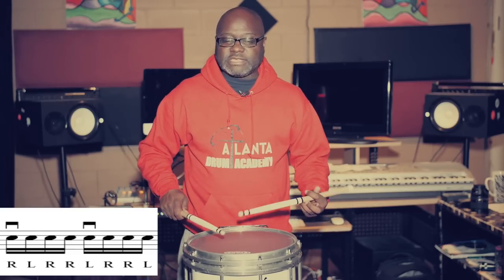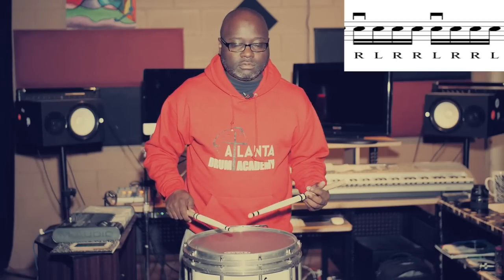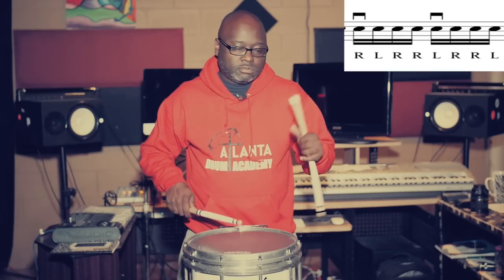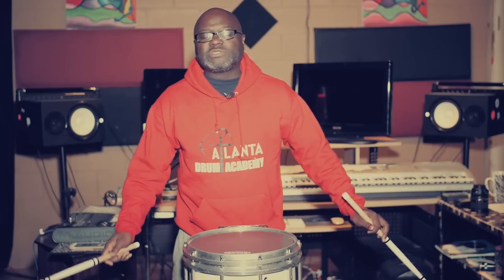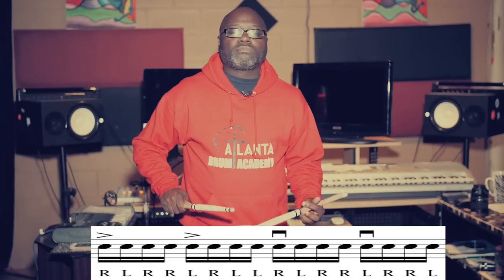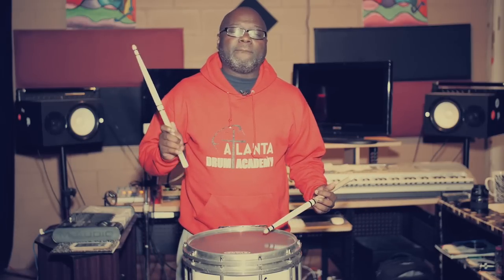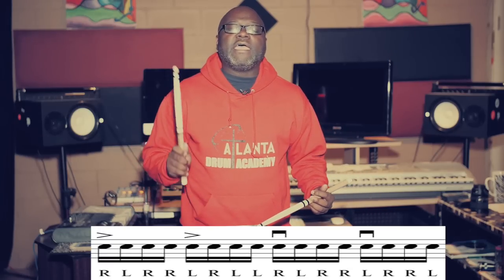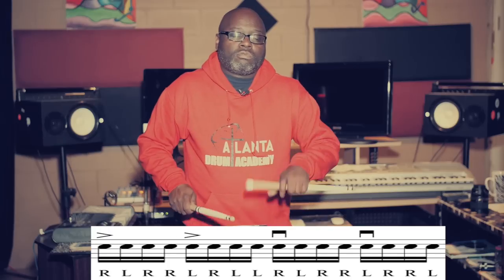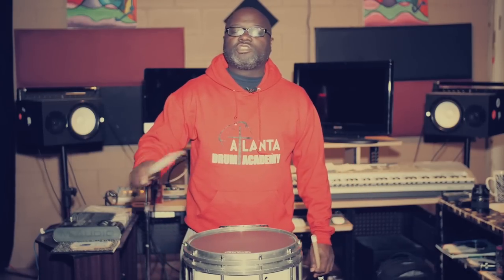Now again — again, again. Okay, I got a little carried away. Alright, so let's play it up to that part. Two, again, and two, again, and last time, again, and alright. So let's go to the next part.